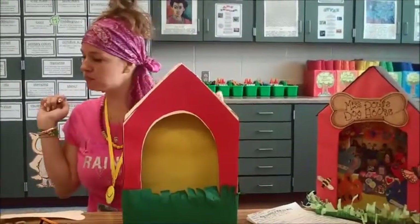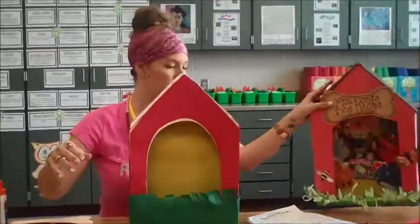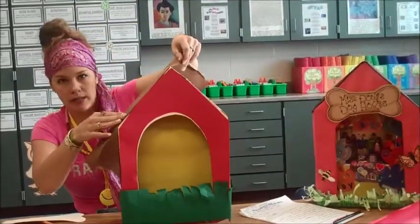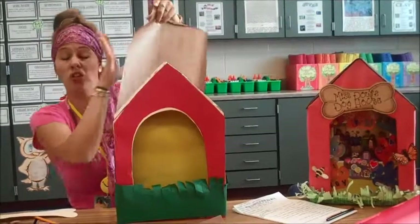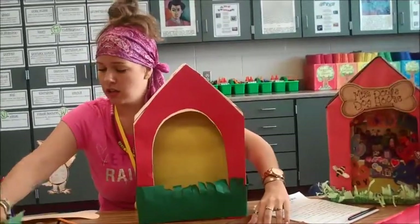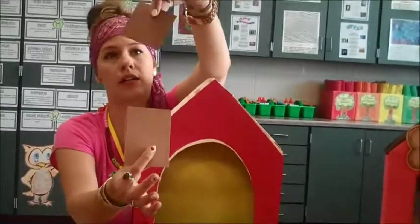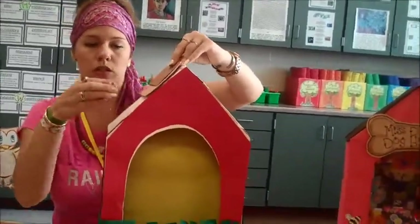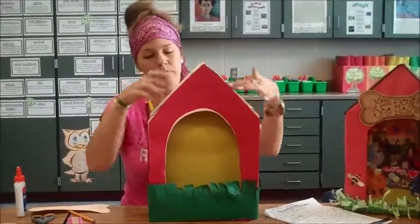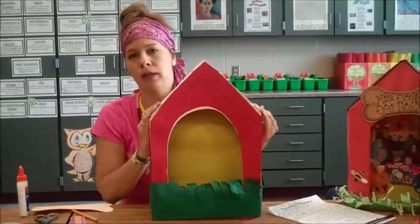One more thing — the roof. On mine, I chose to do felt because I liked the texture of it. But other things you could do: you could take your wallpaper again, do the same tracing and measuring to make it be right. You could even crinkle it up to get some texture. You could take little squares of alternating colors — like a little square of tan, a little square of dark brown — and do pieces so it looks like little shingles repetitively coming down the other side. Some kind of a different material along the top or at least a different color will help emphasize the angle of the roof and make it look more house-like.